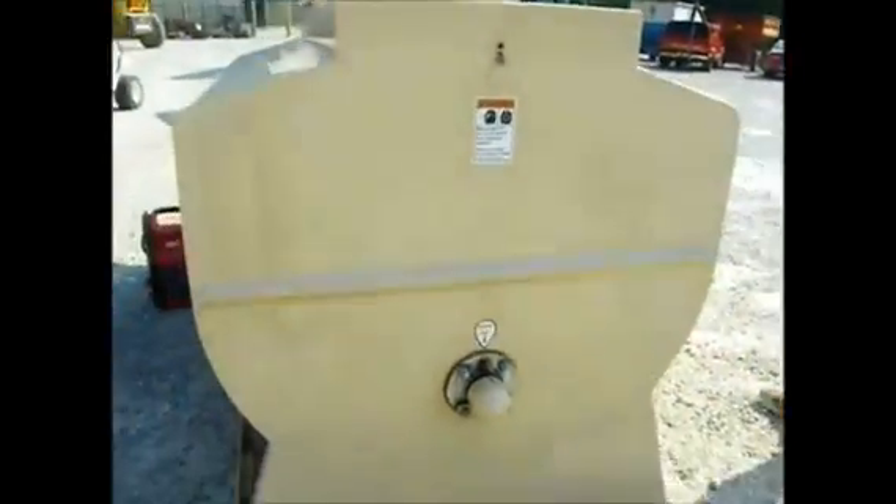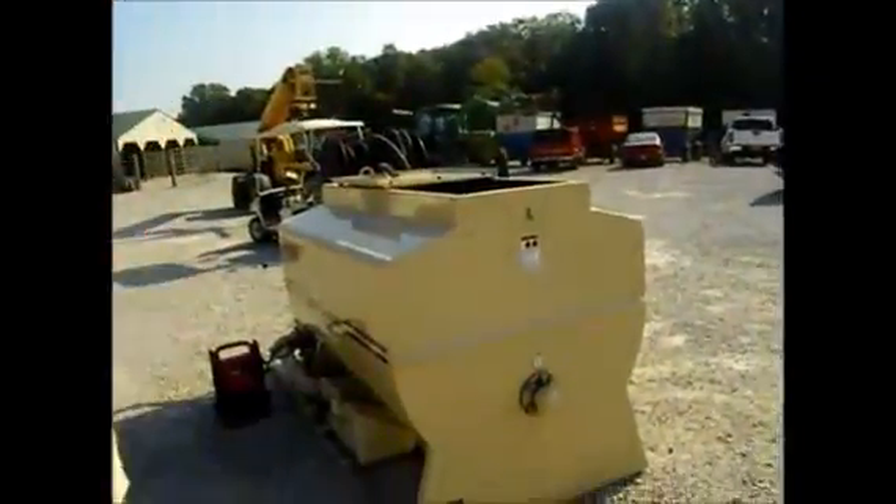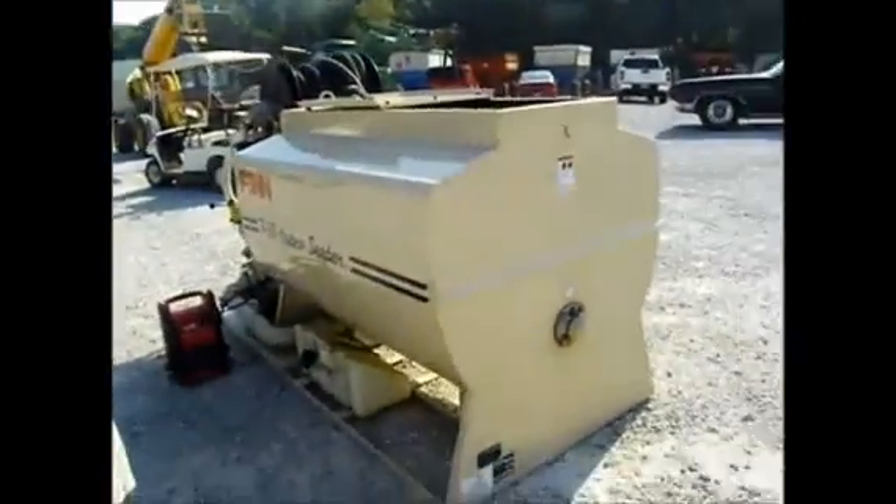We've got a hydro-seeder here that is like brand spanking new. Can you get down in there and show how clean that is? I mean, literally, I don't know if this thing's been used. The D30 hydro-seeder — I cannot find one anywhere used. I don't really know much about them, but I know they're a high-dollar unit.